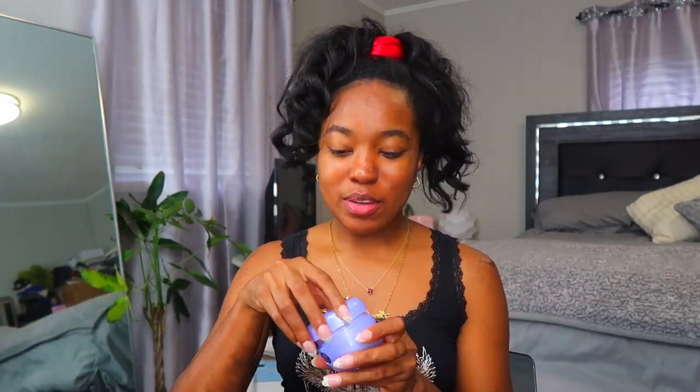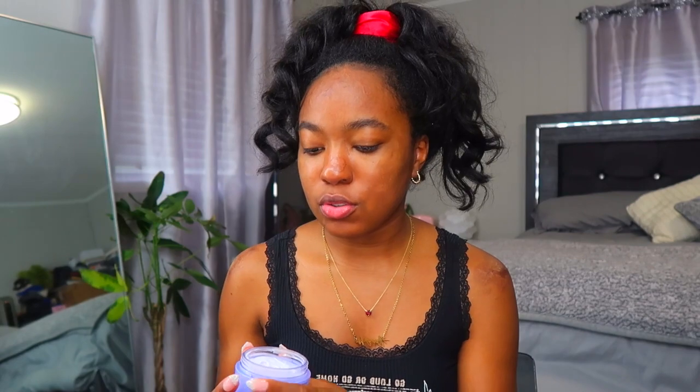I got y'all's questions right here — y'all asked some good ones. I'm gonna get into all the tea while I get ready. I don't really know if this is gonna be a tutorial or if I'm just gonna be talking to y'all while I do my makeup. I'll probably just be telling y'all the products I'm using. I'm gonna apply my moisturizer because the girl got dry skin.